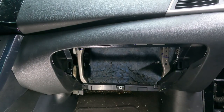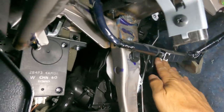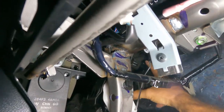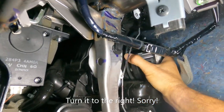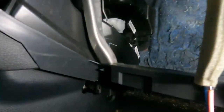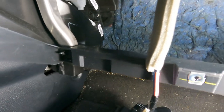Now that the glove box is out of the way, we need to get up to the blower motor, which is right up in here. There's a tab up top — you push down, turn it to the left, and it should slide out. There it is.